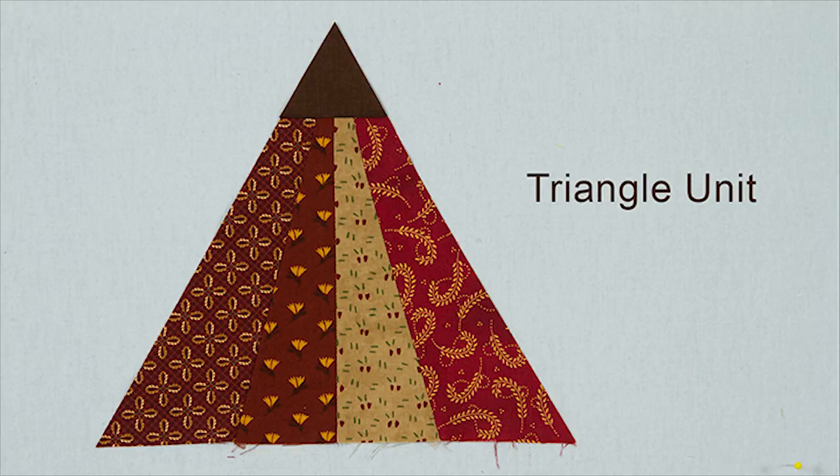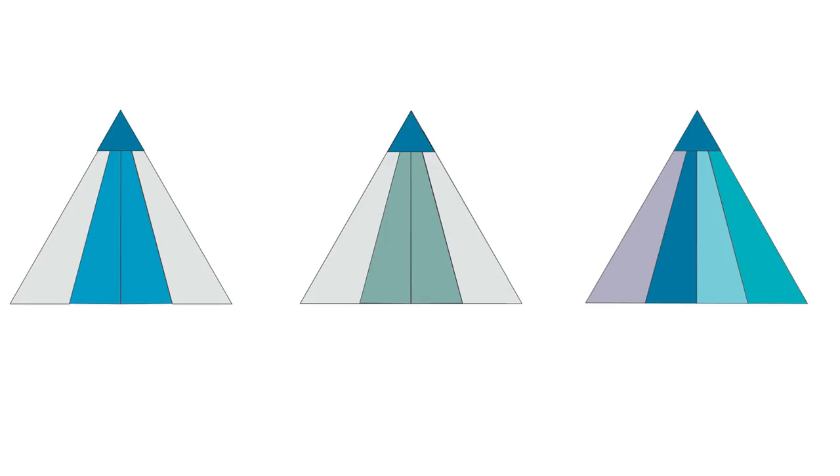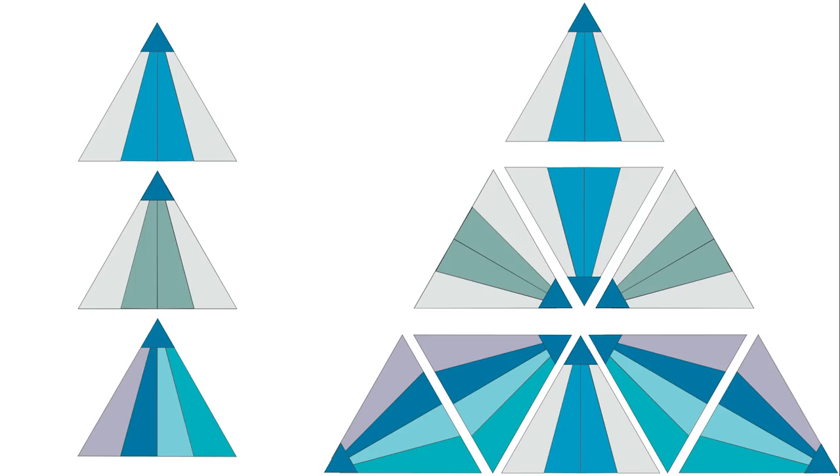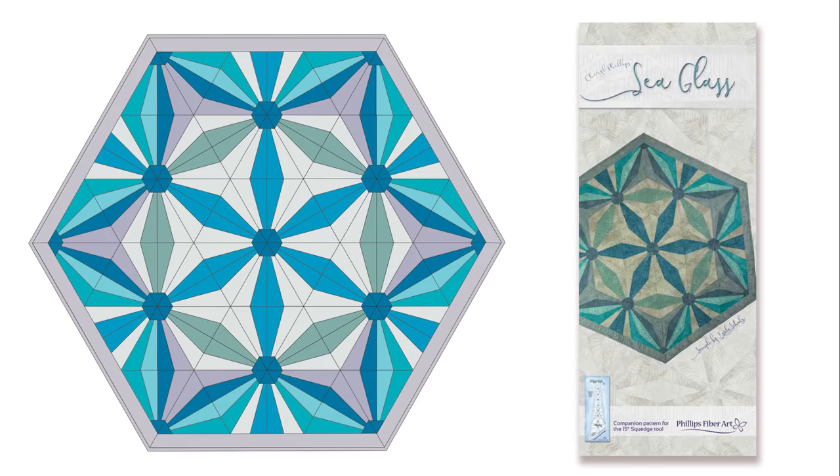This is the building block for your holiday runner. It's pretty easy, huh? That triangle is also the basis for your sea glass project that we showed you in the beginning. It's the same basic four Squedge unit, but just different fabrics. You'll make more of them, arrange them into a larger triangle, and then sew that into halves, then into a whole — and there you have it. It doesn't seem so hard now, does it?